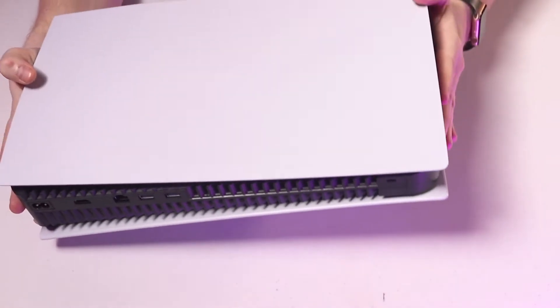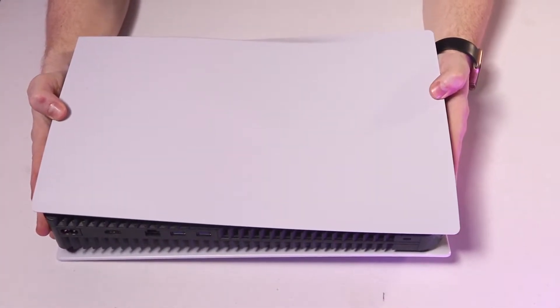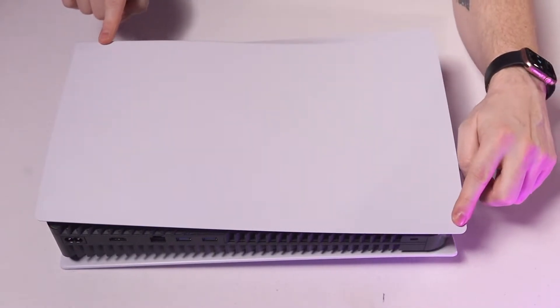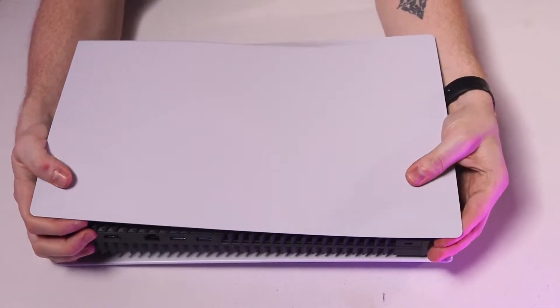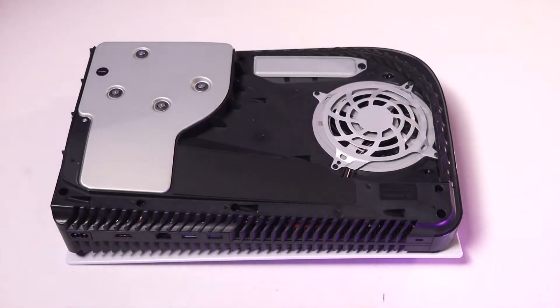Lay your system down flat with the PlayStation logo facing down, then pop off the top cover. With the system facing you, apply a little bit of upward force on the back left corner. This is probably the most stressful part — applying force to the plastic — but it will give way and then you can slide the panel to the right and lift it off.